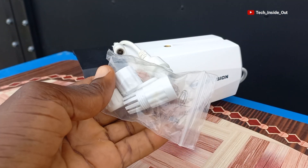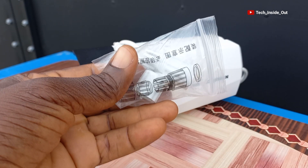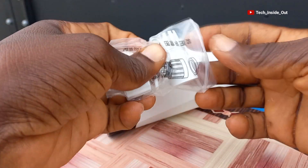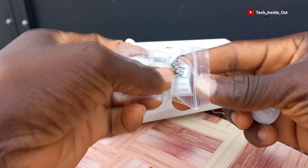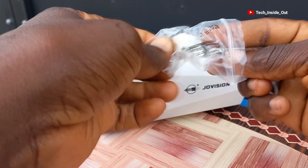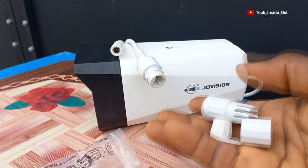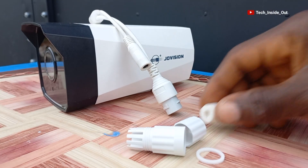Here are weatherproofing materials that are supplied with IP cameras. Let me unpack them for you to see the content of this package. So here are the materials. Let's see how we can put them together.